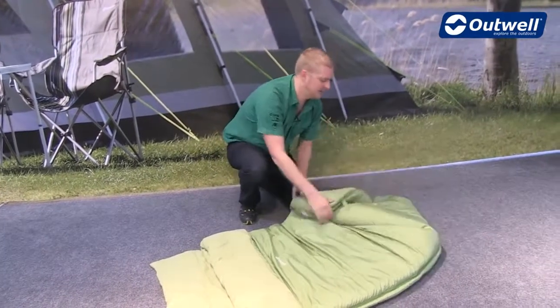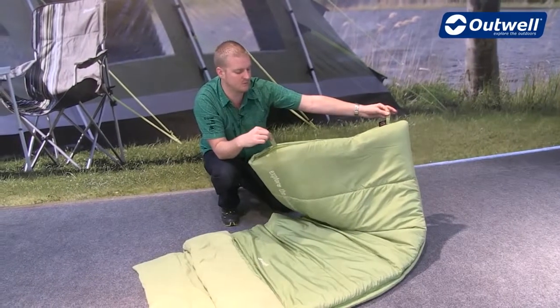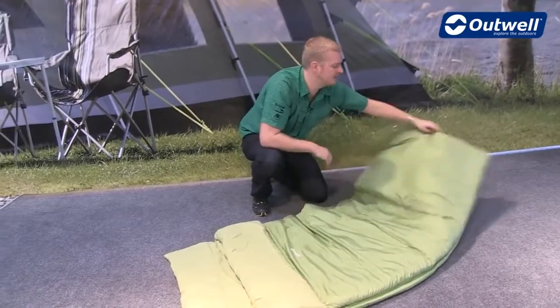We have hanging loops at the bottom of the bag, ideal for storing in a wardrobe at home when it's not in use. This will keep some of the loft for the next time that you come to use the bag.